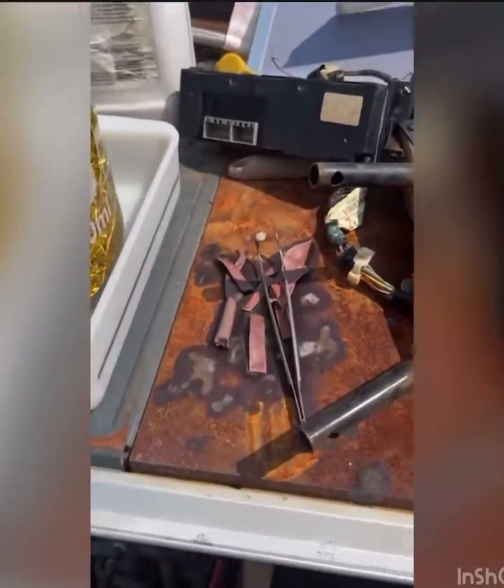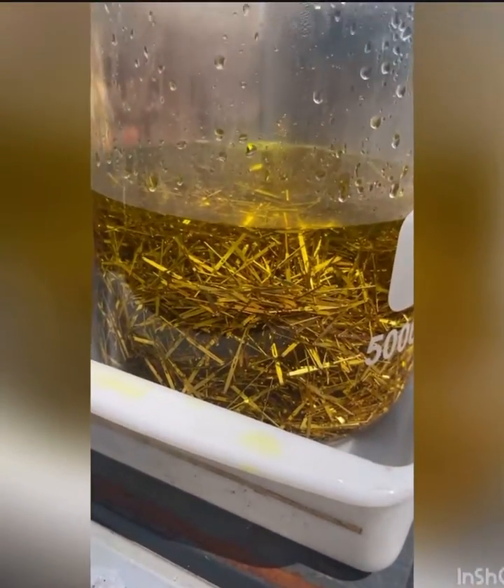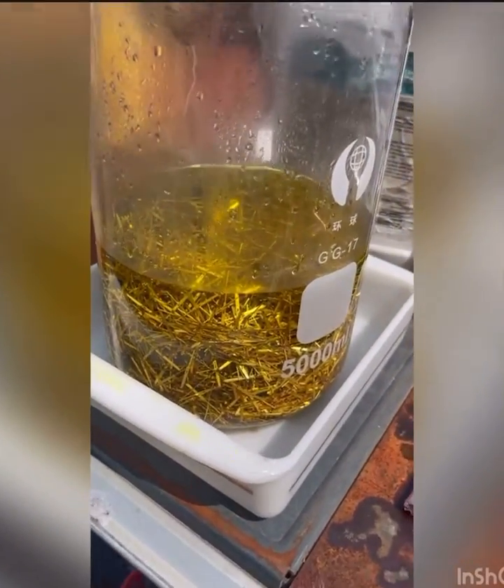I have taken out my copper pieces and added my gold pins — well, not all of them. I added about a third of the gold pins I have. I'm going to let it cook and see how long this takes.